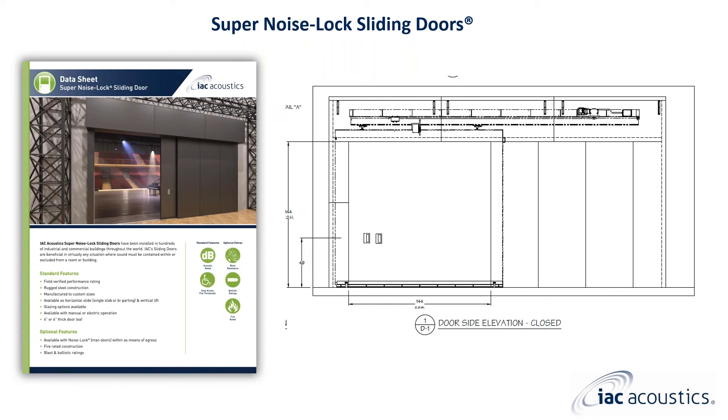Super noise lock sliding door systems are supplied with a track hanger assembly, electric operation, acoustical seals, and an acoustical panel labyrinth. The image and drawing currently shown is a single panel horizontal sliding super noise lock door with full acoustical panel labyrinth.